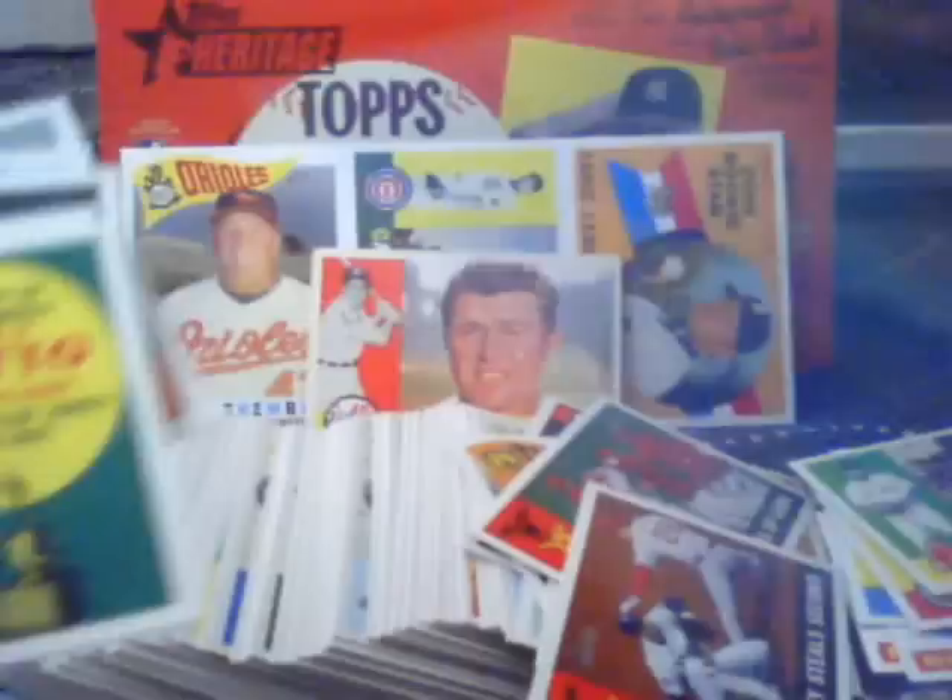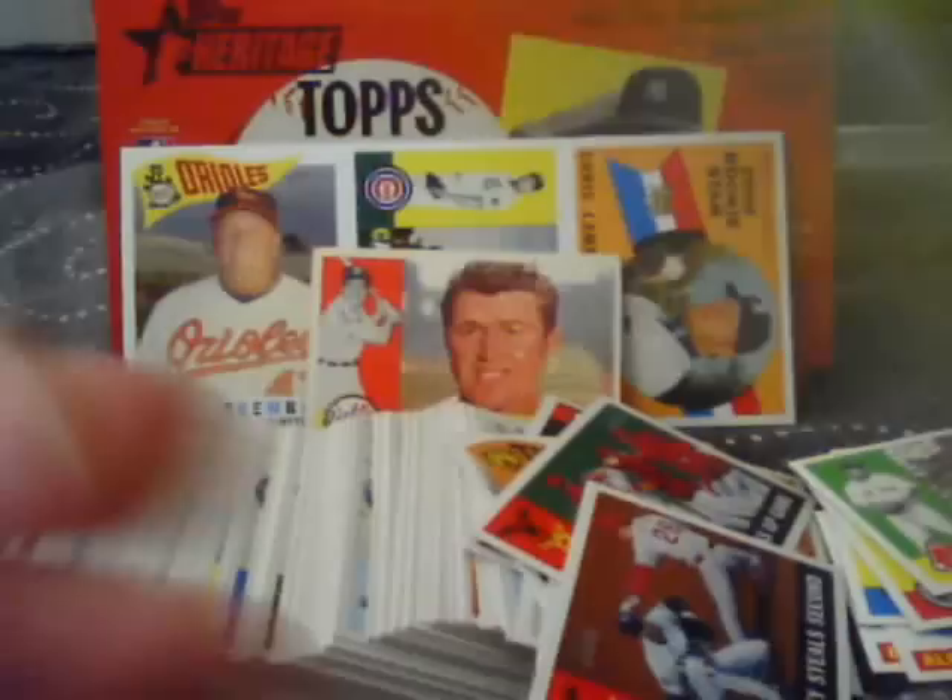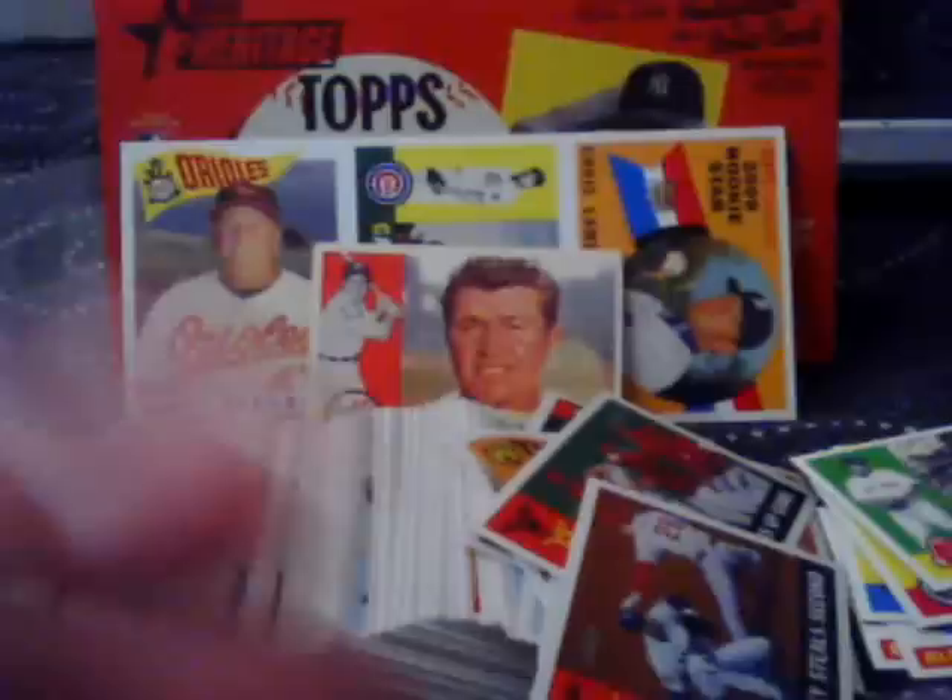Some more packs to go. Lou Piniella, Sean Marcum, Alex Cintron, Joey Votto. Our second New Age Performer is of Evan Longoria. David Ortiz, Lance Berkman, and Jason Giambi — still pictured as a Yankee. And our last pack: a short print of the L.A. Dodgers coaching staff. Scott Linebrink, Mark Teixeira, Matt Garza, Jeff Baker, Mike Napoli, Evan Longoria trophy, and Adam Jones.